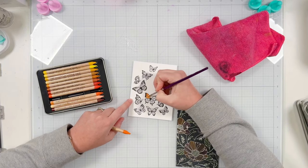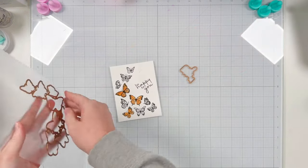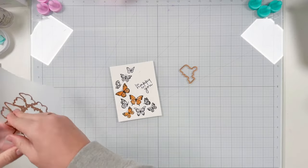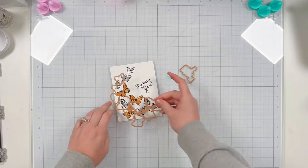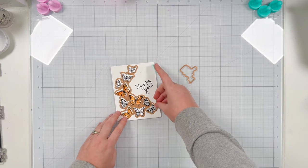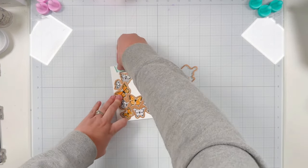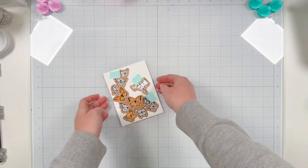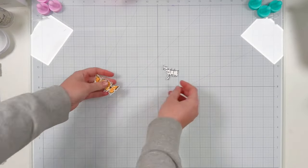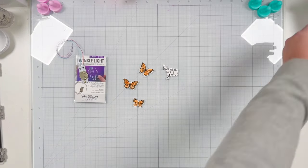I'm painting in these three butterflies, slowly adding color. I'm doing my best to not get too much of the watercolor orange on top of the black — I don't do a perfect job but that's the fun of a handmade card. Once all three are colored, I grab the coordinating dies from the press plate set as well as the die for the sentiment. I used repositionable tape to keep the die in place so I can run it through my die cut machine. I did three butterflies because they will cover my twinkle lights — one per LED.